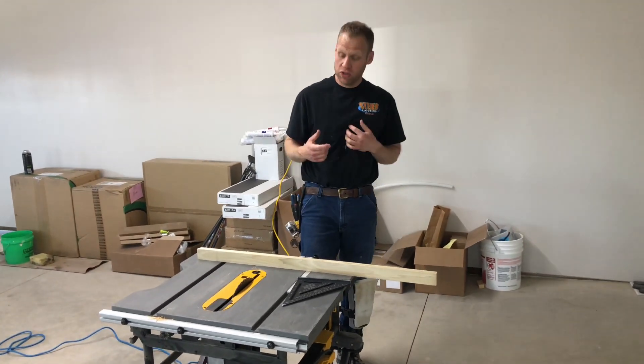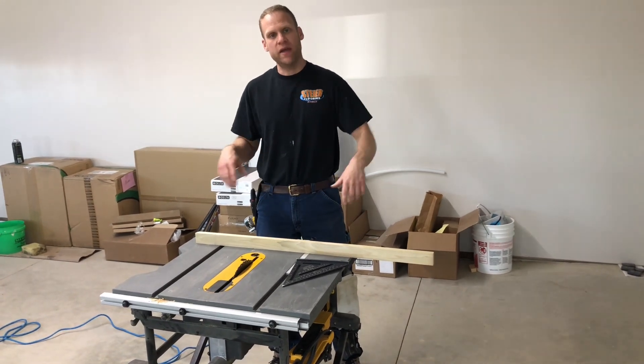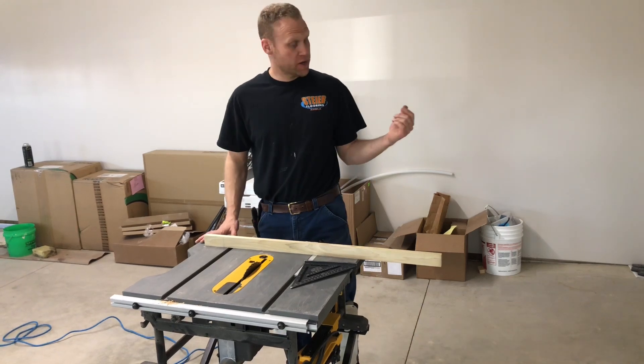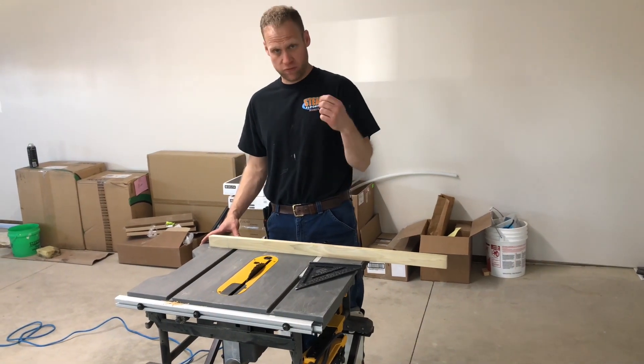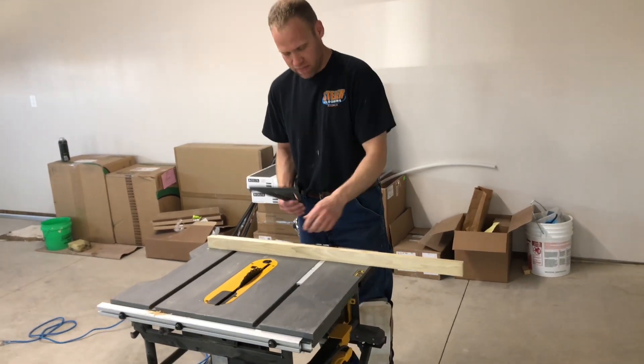Alright guys, I want to show you something I think is pretty cool and pretty easy — a simple way to make yourself a jig to cut LVP, or in our case we're going to be doing a whole bunch of redwood laminate, whatever you want to call it.